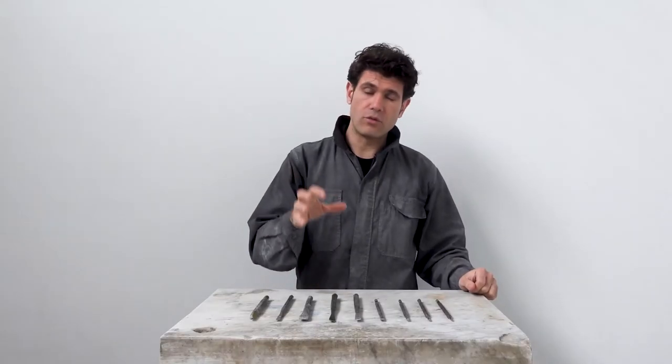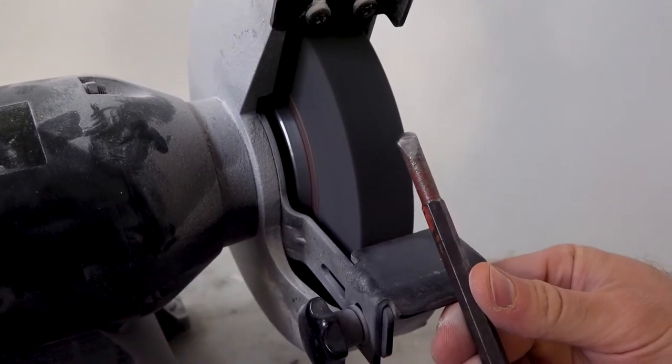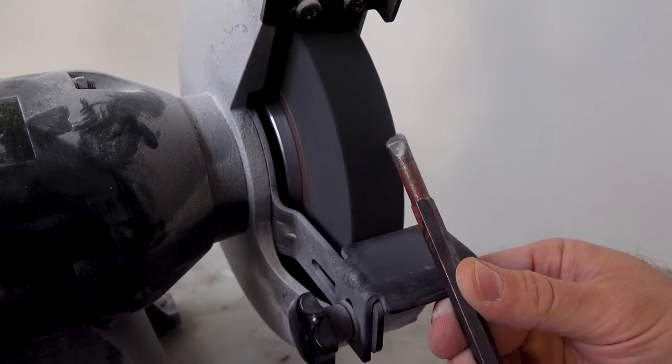An issue that you might encounter is that roundels are not always available on the market — that depends on your supplier of stone carving tools. What you can do to overcome this problem is buy a few flat chisels and then reshape them to roundels on the bench grinder. I'll show you how to do this in another episode dedicated only to this process.